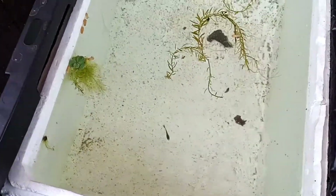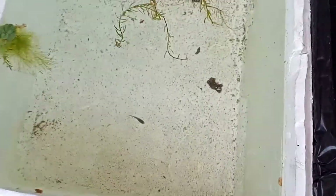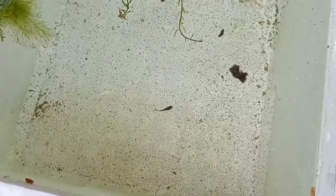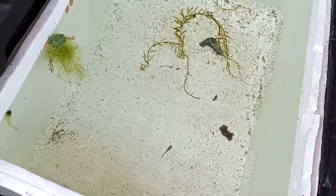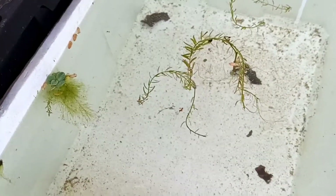I got her, and there she goes into the bucket right there. There's that little guppy in my other tote — she's gonna be part of my breeding project to see what kind of babies I get. You can see her swimming around there, checking things out.